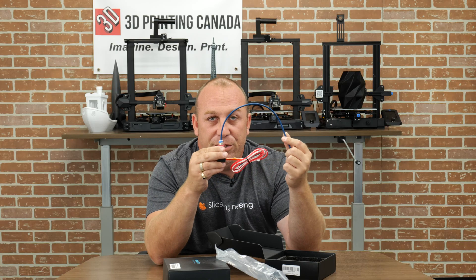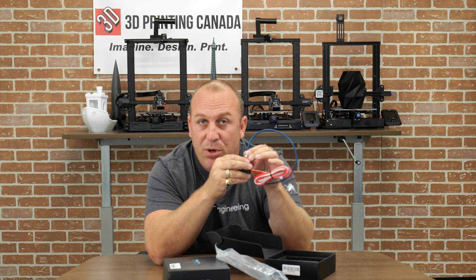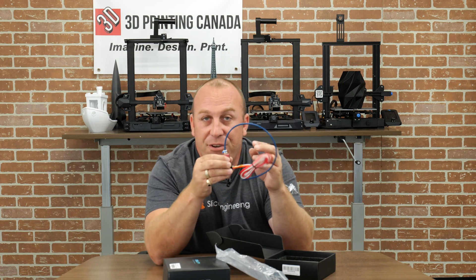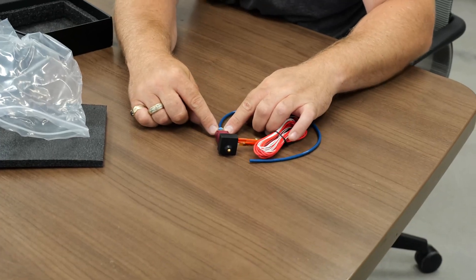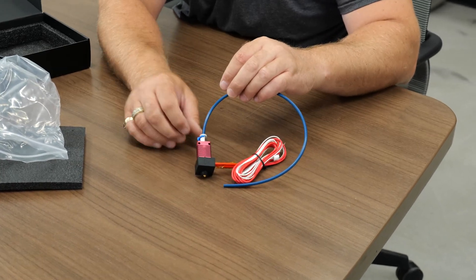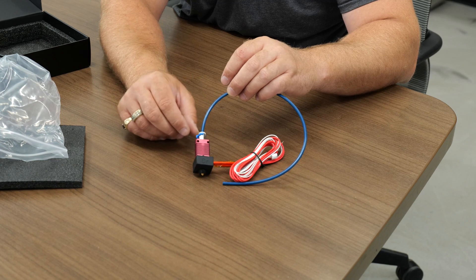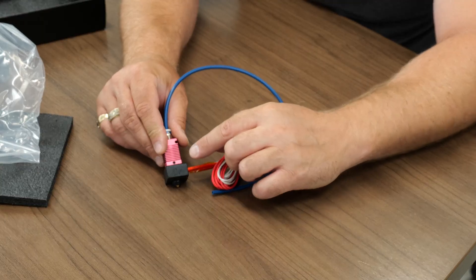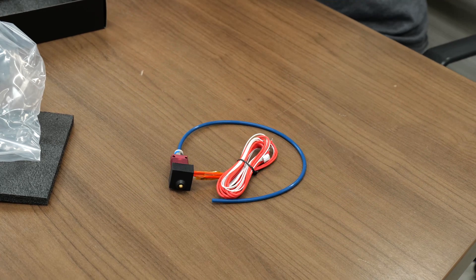This Bowden tube runs all the way down through this push fitting and sits on the top of the nozzle. Over time, the teeth inside this push fitting actually create a groove in the tube, and eventually that groove creates enough movement that the tube can free up away from the nozzle. I'm going to get a little pointer here and show you guys.